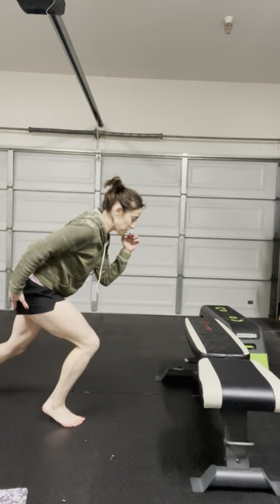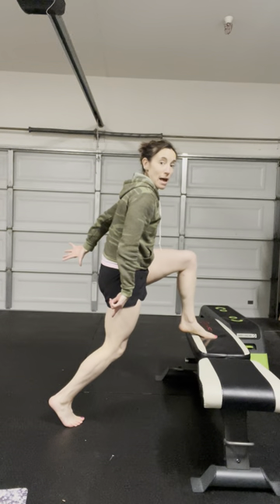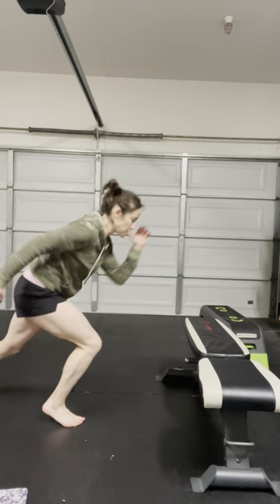So take your time. It doesn't have to go super fast. Think about maintaining that knee bend as you go to extend. Standing co-contraction to bench.